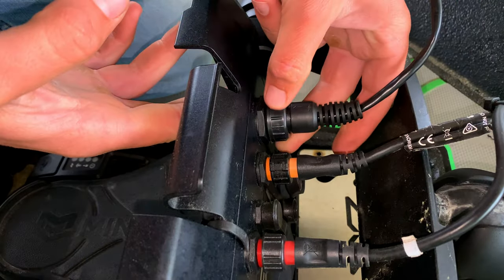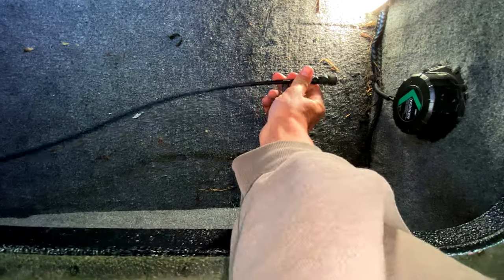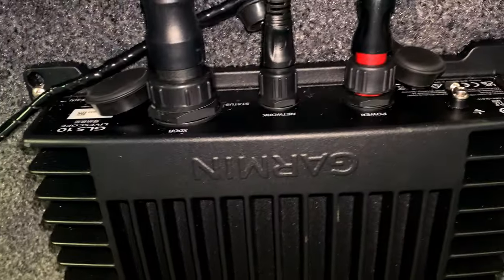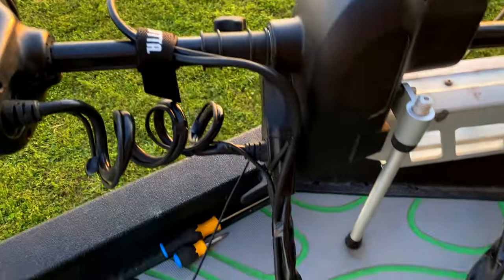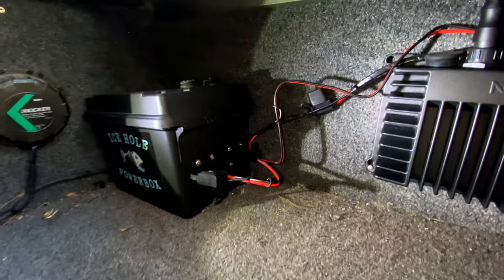I connected the network wire to the unit and fed it through the hole in the boat, then went into the locker and grabbed it with a snake hook and pulled it through. I tested where to mount the black box, picked a good spot, and mounted it with nuts and bolts. Then I took the transducer wire, fed it through the hole, pulled it through with the snake hook, plugged everything in, tested it out — everything was working. Then I mounted the transducer with the perspective mount from Garmin.